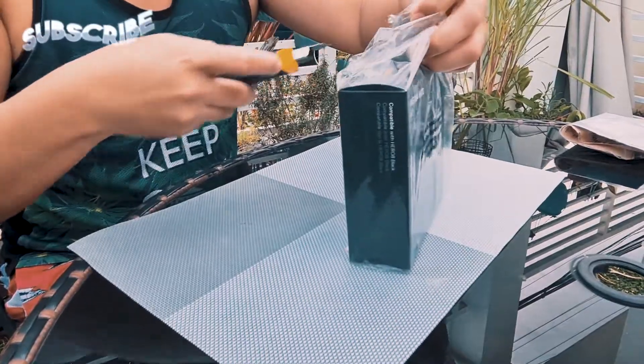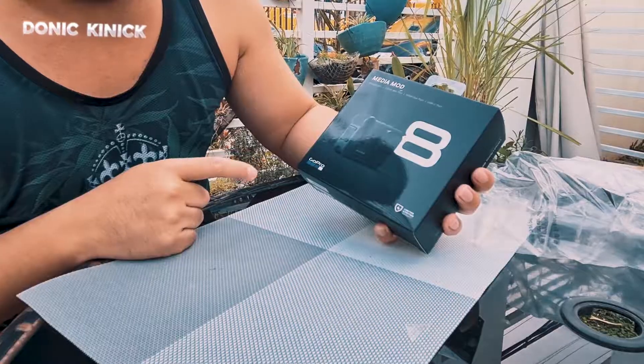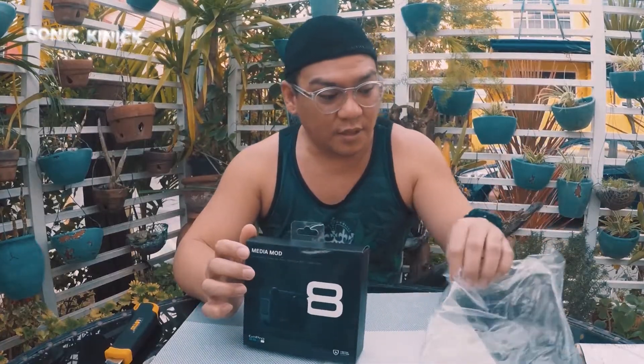Unboxing na tayo ng Media Mod for GoPro Hero 8 Black. Maraming music, maraming use.